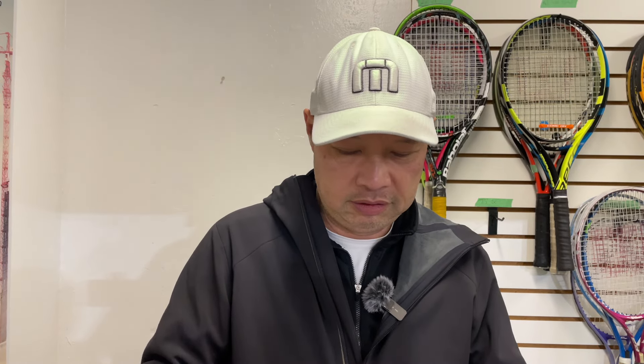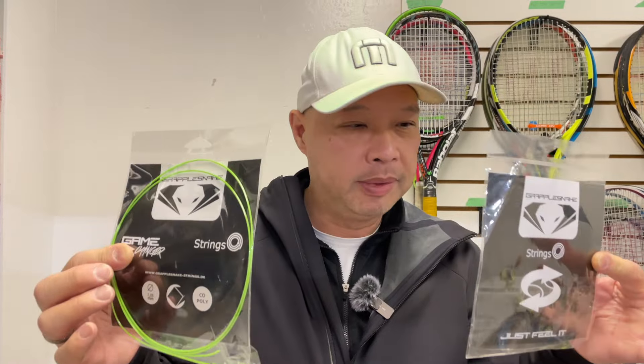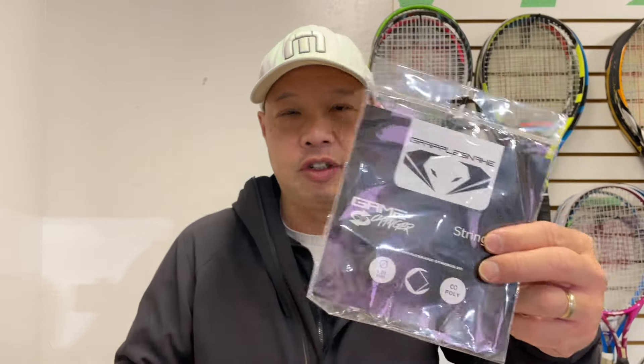All right, guys. So, Grapplesnake — and they actually call it Game Changer, right here on the package. They took almost one full year working with pro-level players to develop this string. They wanted to develop a string focused on control, spin, snapback, and what pro players want: tension maintenance and all the characteristics that a person on tour would want. I guess that's why they called it Game Changer, because it definitely changed games.